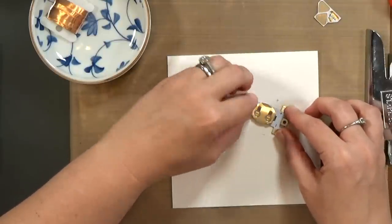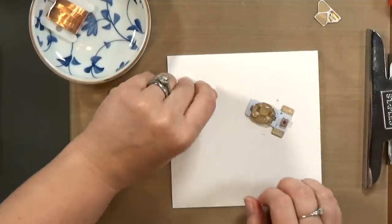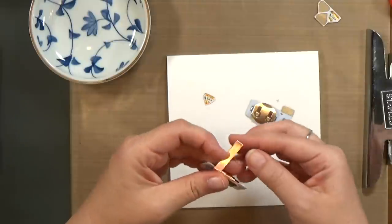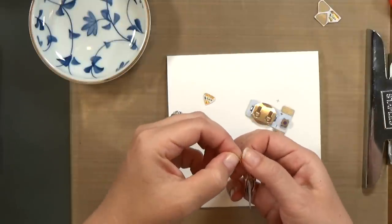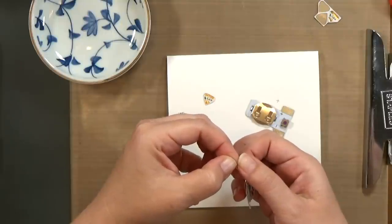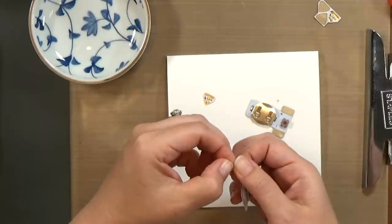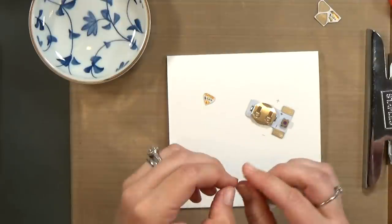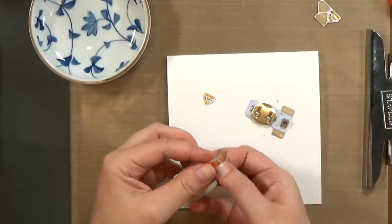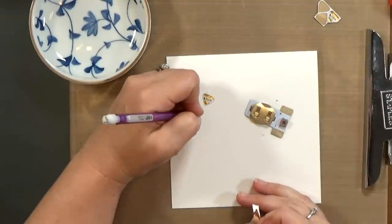Then go ahead and stick it down in place, and make sure the light is nice and stuck in place as well. You're going to connect the two pieces with copper tape — this copper tape comes in our kit and it has conductive adhesive. That just means that electricity can jump through the adhesive and run along the copper tape. So you can connect your power pack and your LED by running copper tape on top of it.